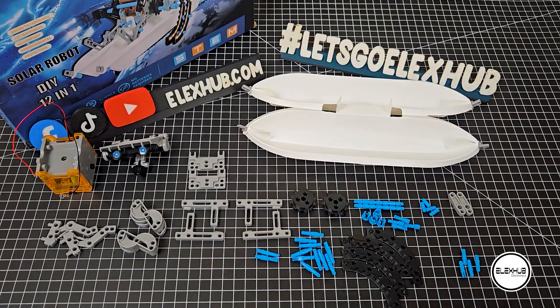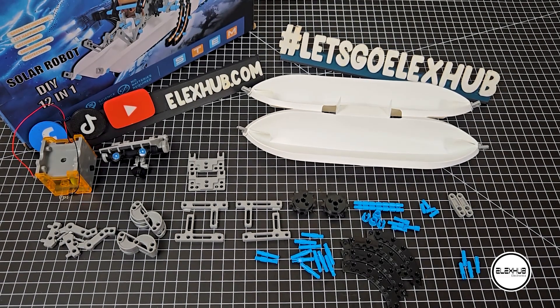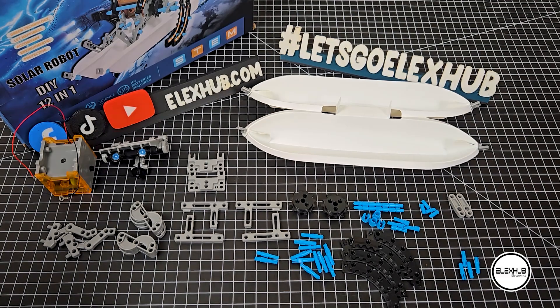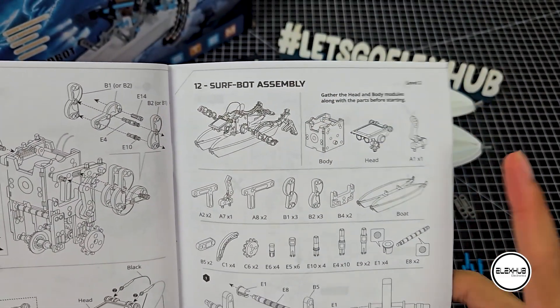To build the surf bot, these are all the essential parts you need. Feel free to pause the video and take a closer look. You can also verify the details in the manual on page 69. Now, let's dive in.